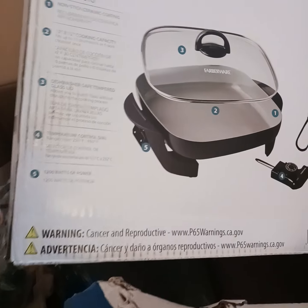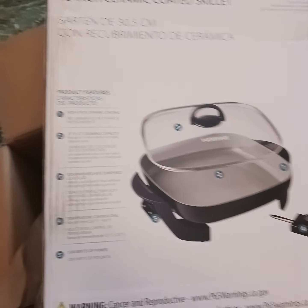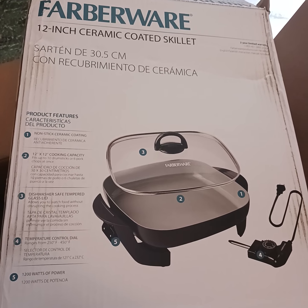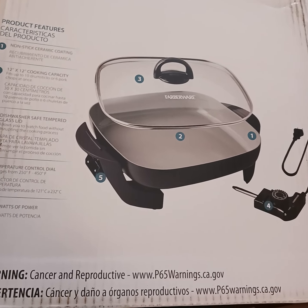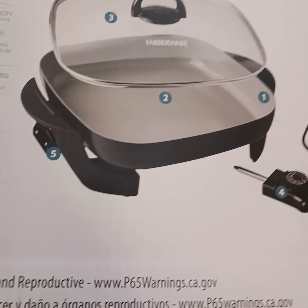Hey guys, welcome back to my channel, my plus size grandma reality show. I've got this Fabware 12-inch ceramic coated skillet today and I'm just unboxing it. I've already opened it just to see how it is. As you can see, it comes with a lid and a plug-in temperature adjuster.